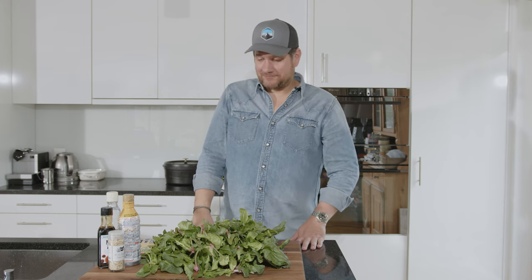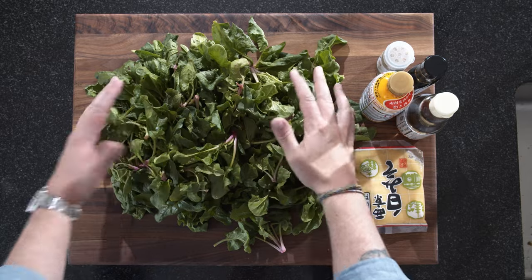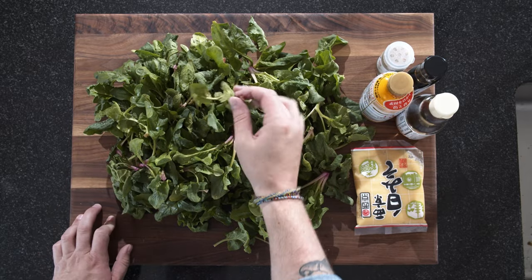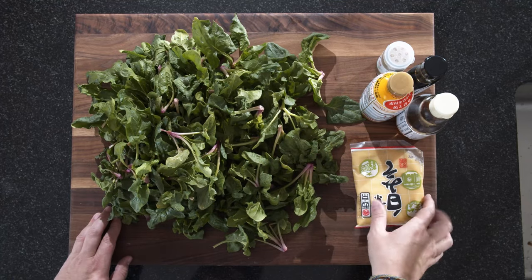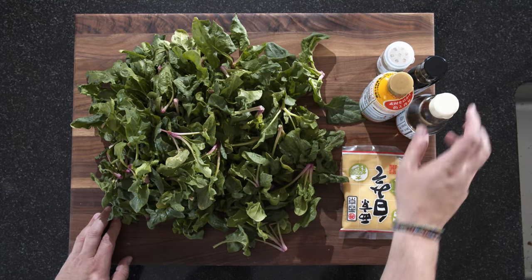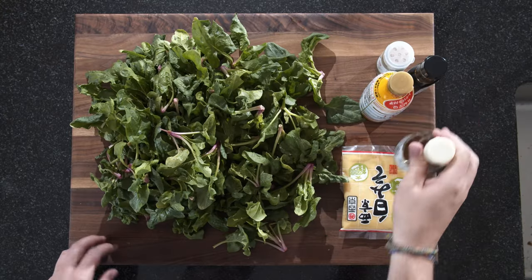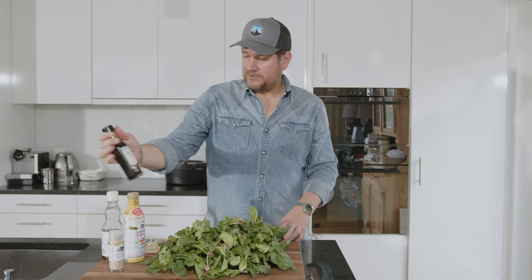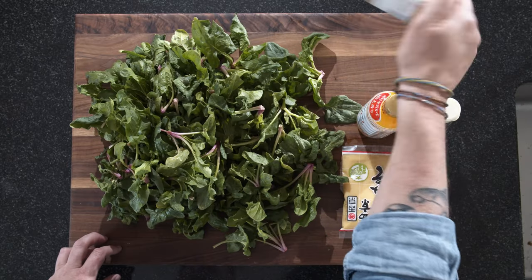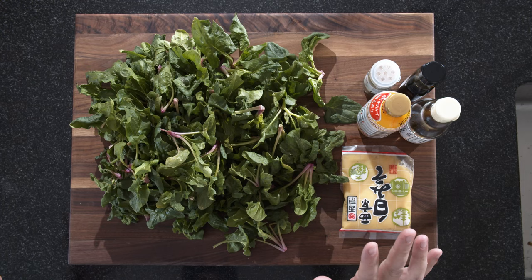But let's have a look at what we have here. First of all, we have a mountain of spinach — it's spinach season, so it's nice and fresh. We have some white miso, some sesame oil, some light soya sauce, some teriyaki sauce, and some sesame seeds. And that's all we need.